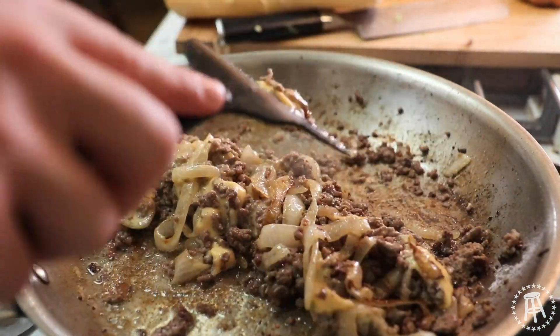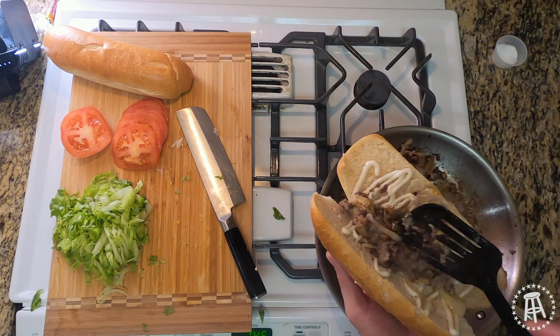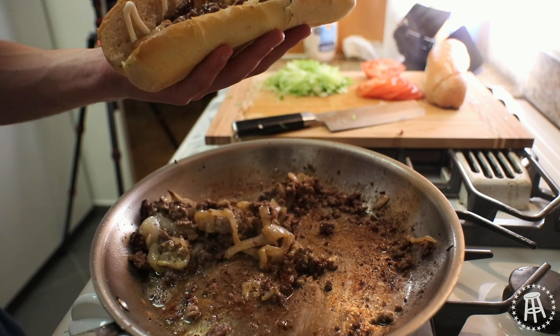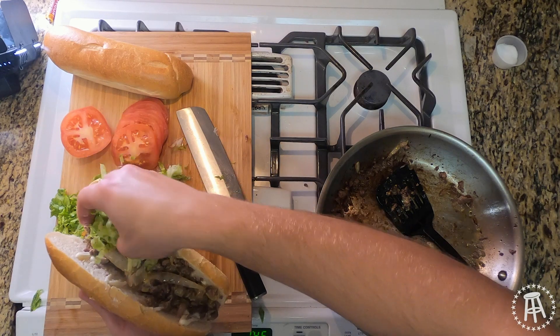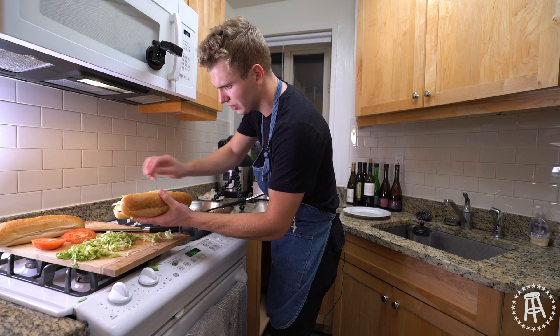That's looking good, that's looking gorgeous. Turn the heat off, grab your roll, and just load it up — just go in. This is late night eats. Oh my God, look at that. A little bit of lettuce goes on top, and then tomatoes. This thing is getting heavy, this thing is getting loaded. I think three tomato slices is going to do it for me.